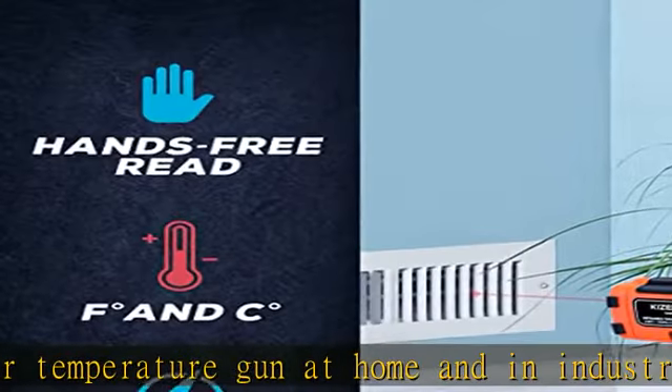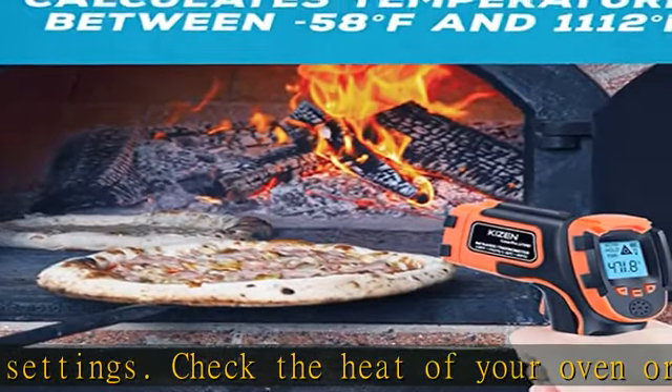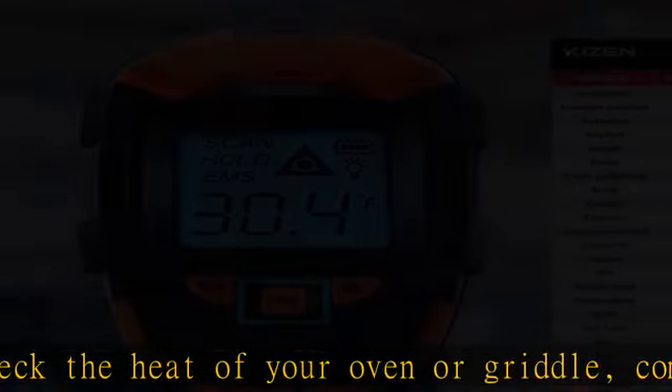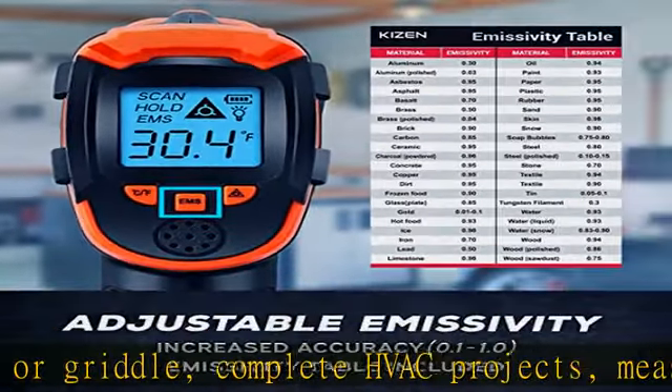Bright display — each infrared temperature gun has a large backlit LCD screen, so you can easily read temperatures in the dark. And with two AAA batteries included, powering up the thermal gun is a cinch.